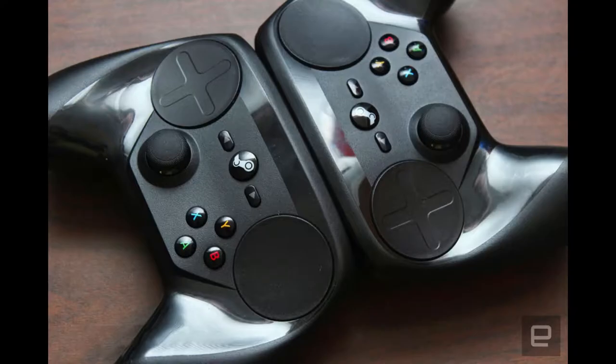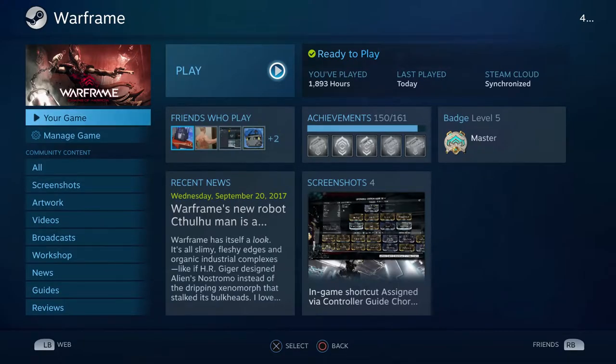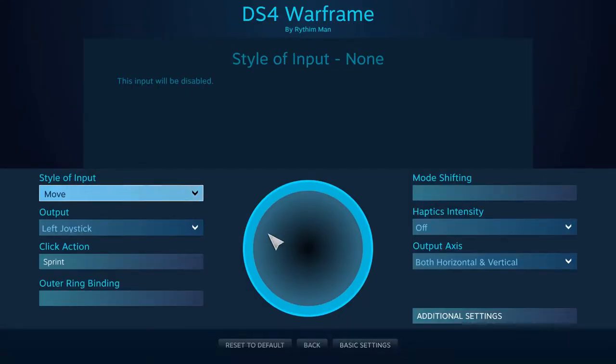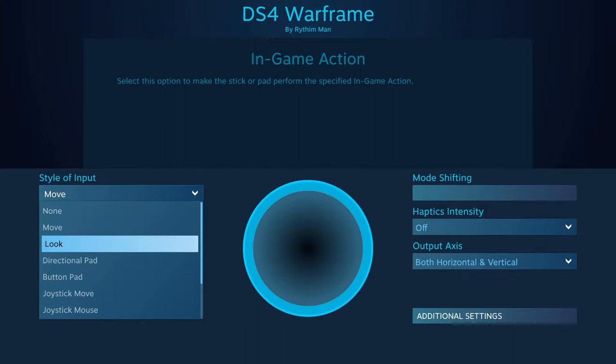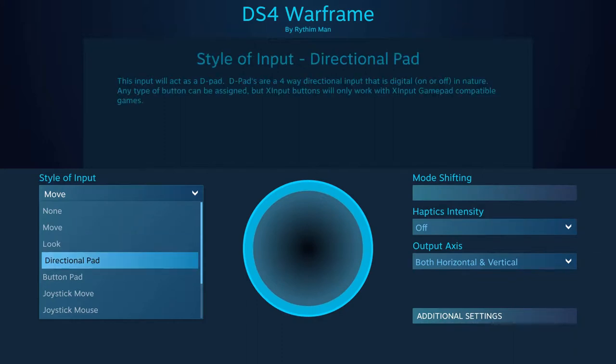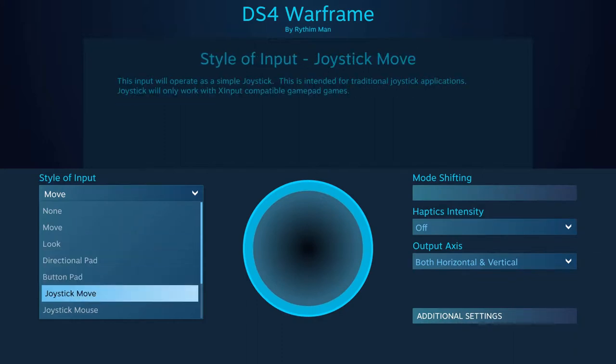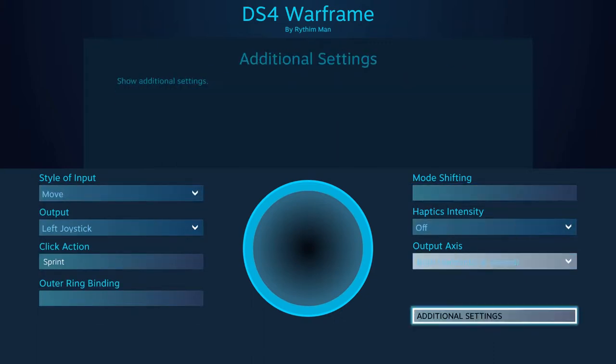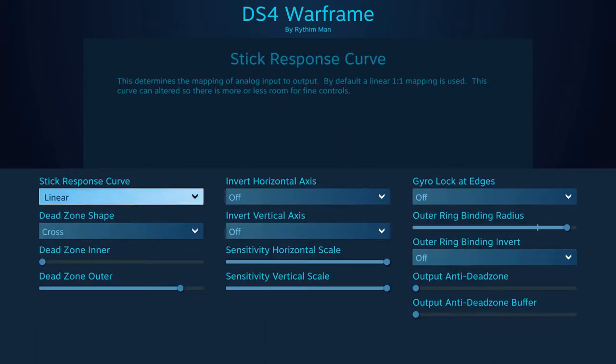So let's talk about the configurations. A lot of the configurations are similar to the Steam controller, so if you're already familiar or have seen my other videos, this part is going to be pretty easy. The joysticks can be assigned to either left or right joystick output, or mouse output. You can use mouse output for shooters that don't support controllers, and you can also assign the joystick click to any key or ability.